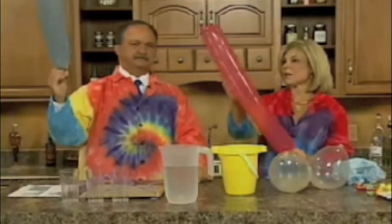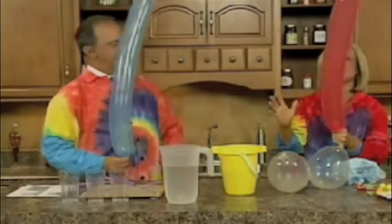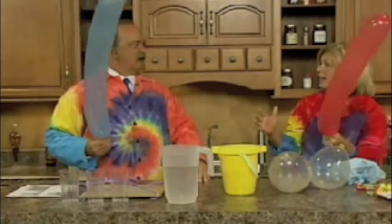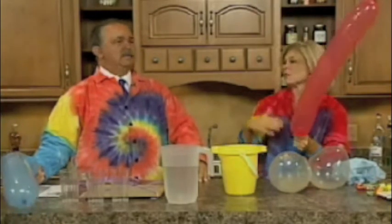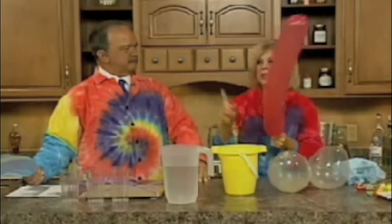Today we're going to be doing a lot of motion activities. As you can see, we have what we call the rocket balloons. Kids absolutely love this — as they can release the balloons, and the way you can tie that into learning is talk about Newton's third law of motion: for every action, there is an equal and opposite reaction. It's a great way to tie that in while kids have a great time.